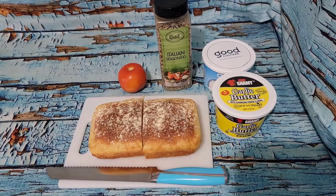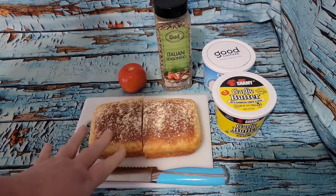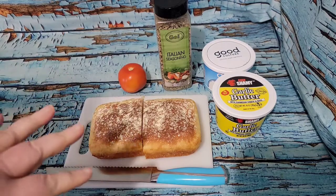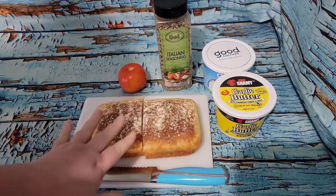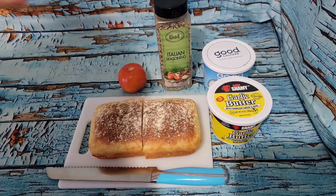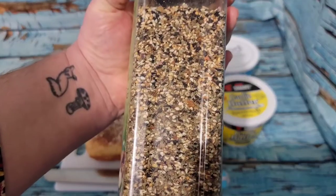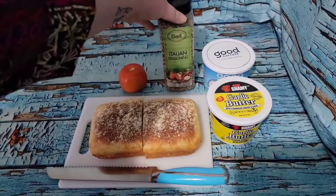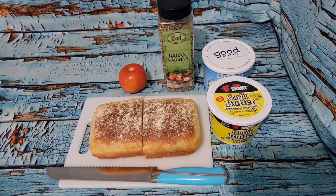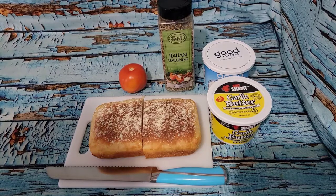I'm going to cut it up and have two slices, put them in the air fryer to toast — she said it's even better toasted. Then I'm going to have that with some Kerrygold garlic butter, some Good Culture cottage cheese, fresh tomato, and some homemade everything bagel seasoning. So I'm going to have a couple of pieces of tomato toast.